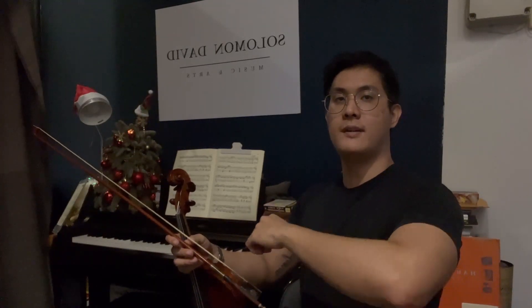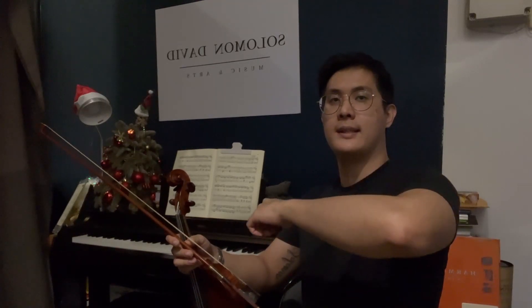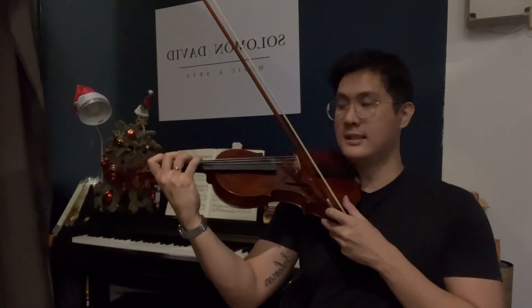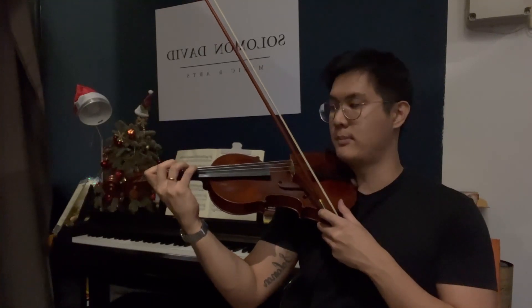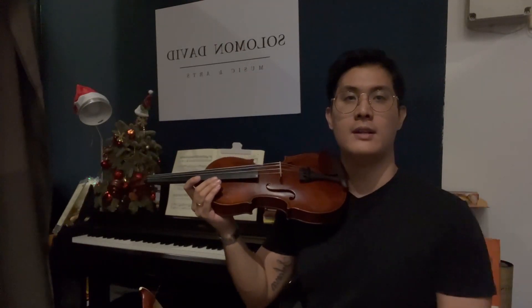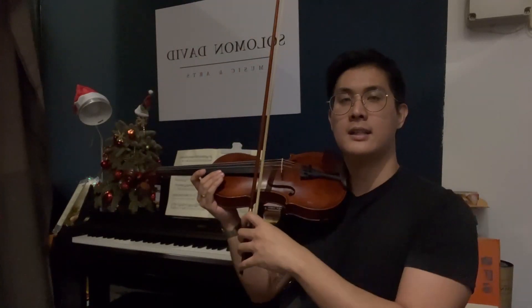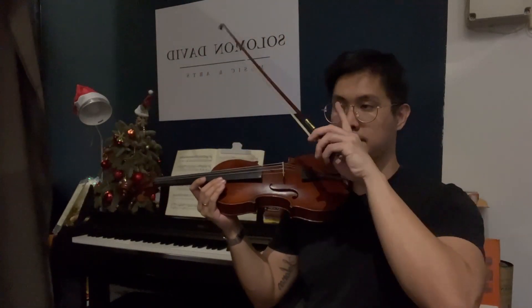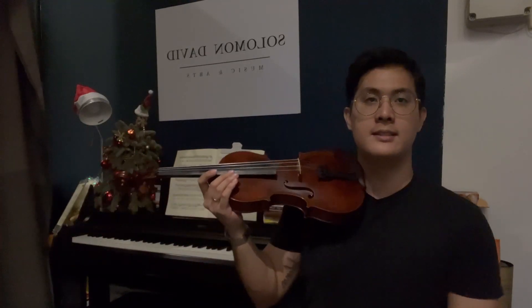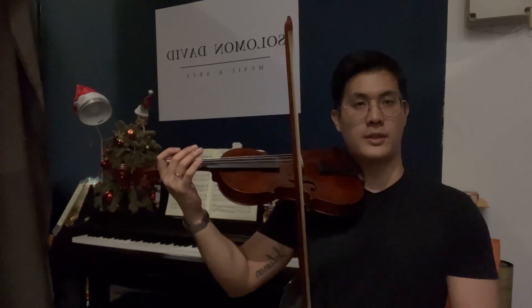This is very important, because when you play a song, you're going to be changing strings really often. You want to make sure that you are bowing the same string that your fingers are placing on the fingerboard. I'm going to demonstrate right now how that works hand in hand with your string changes. I'll do two G's, two D's, two A's, and finally two E's — let's observe how this works.